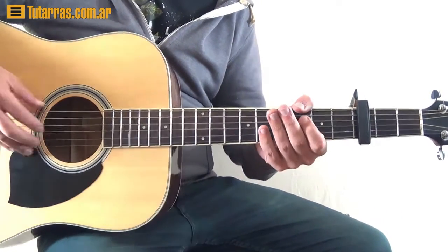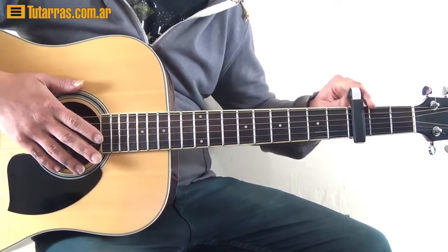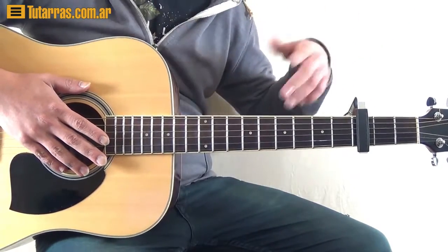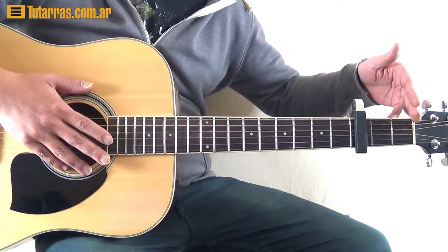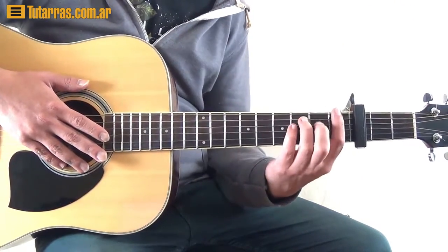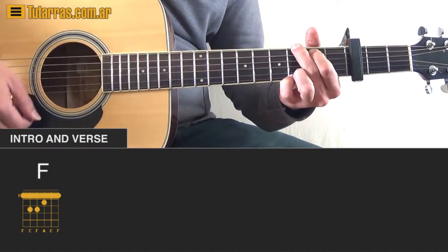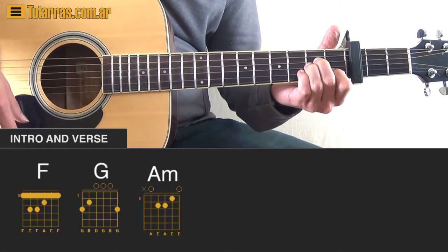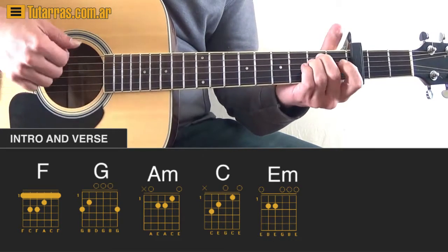We're going to start with the song using just a few chords. We can use a capo on fret number three, and we're going to pretend that the capo is string zero. It's going to be on standard tuning. We need to use an F chord, a G chord, an A minor chord, a C chord, and an E minor chord.